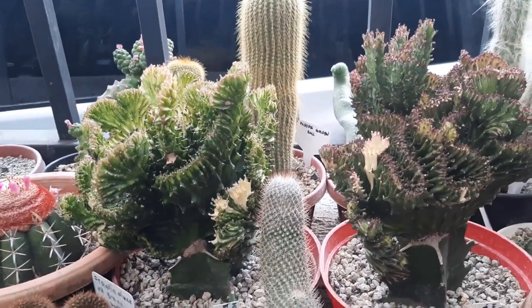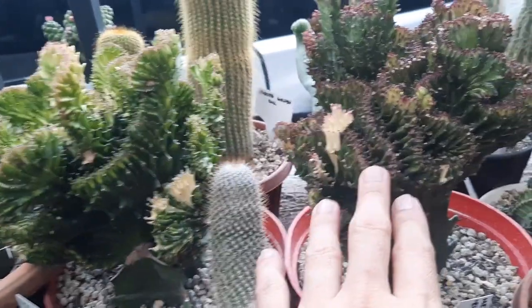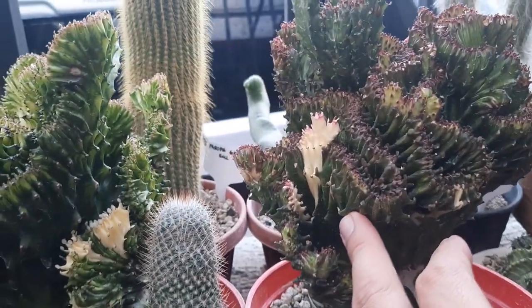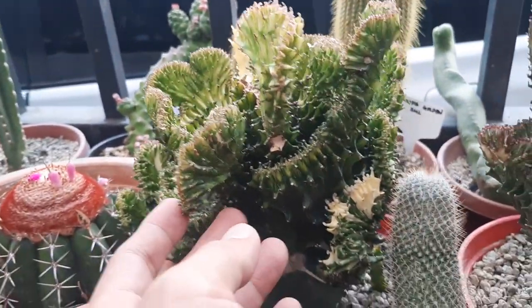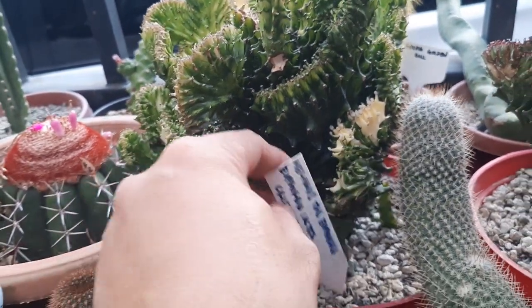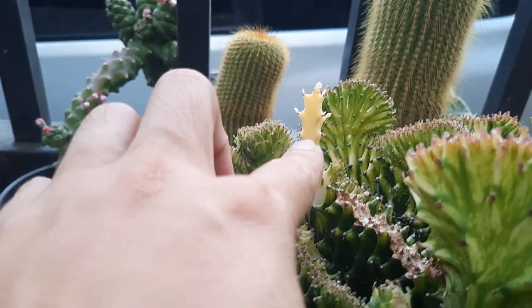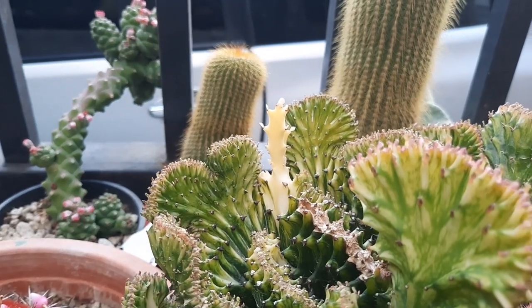These are mermaid's tail euphorbia — this is a magenta variation and this is a green variation. The scientific name here is Euphorbia lactea cristata. This is the original look of the Euphorbia lactea.